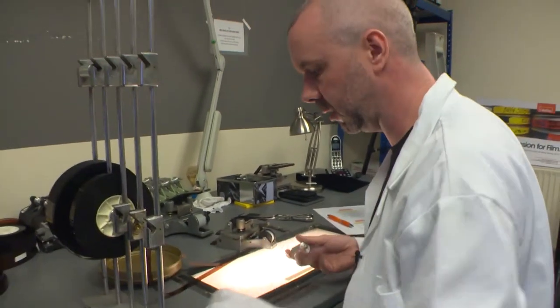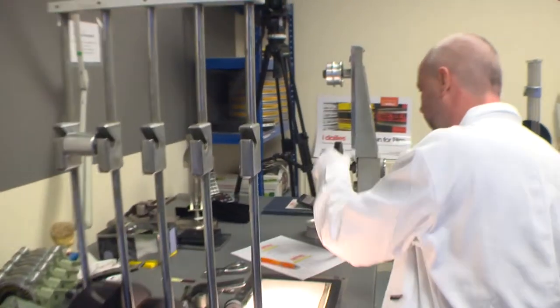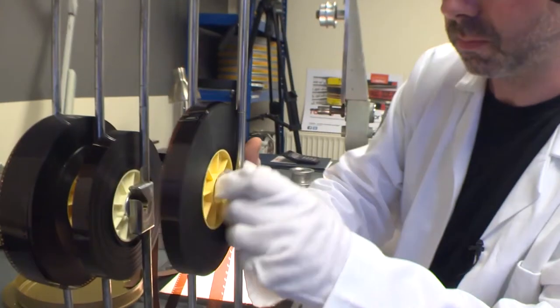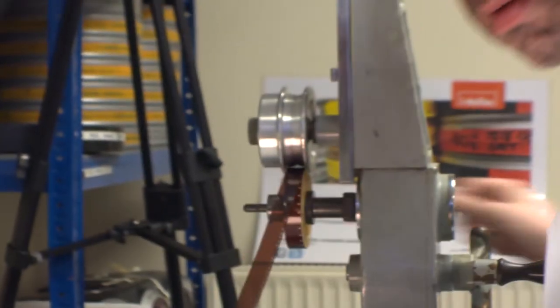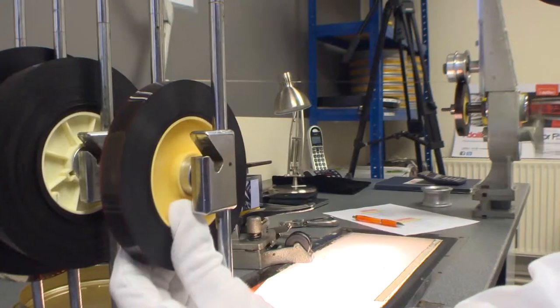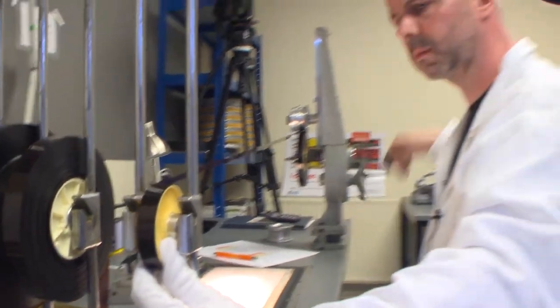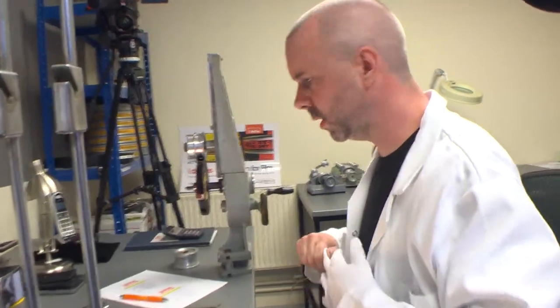But you can't just leave it like that because every time you handle film you have to clean it. Because I've handled it and it's head out, you've got to clean it from the tail to the head until it's ready for tele-cining. So I have to rewind it. That's it — it's ready for cleaning.